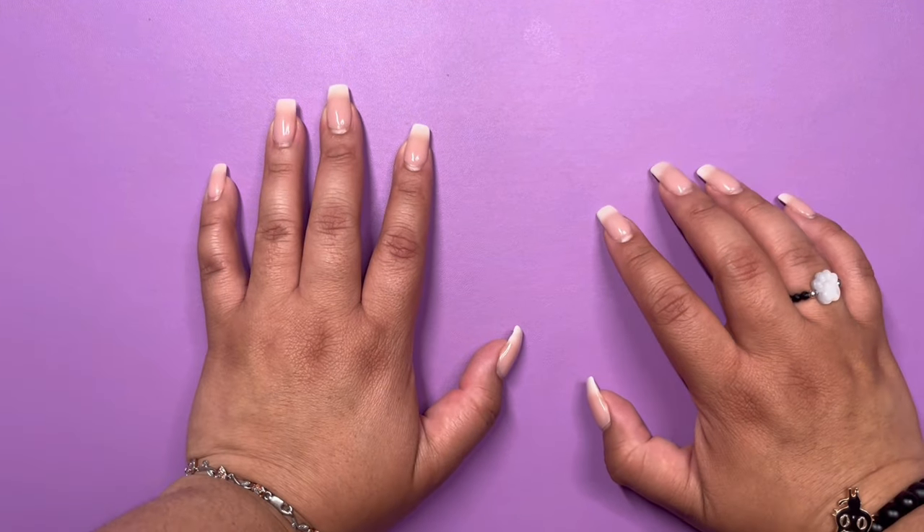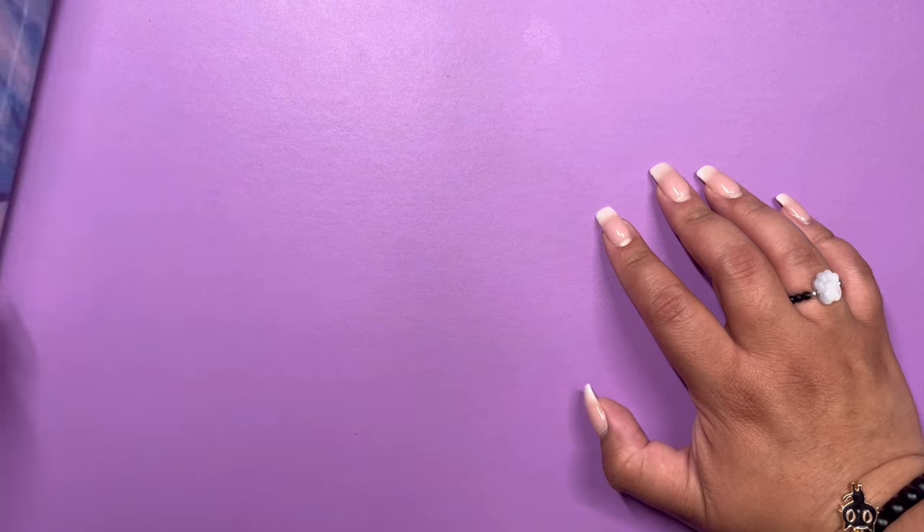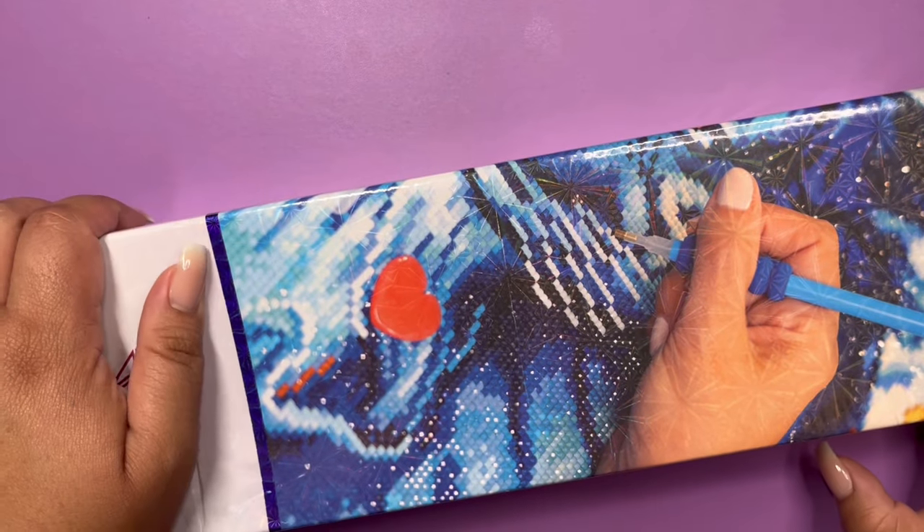What is going on, my wonderful friends? My name is Sophie and welcome to my channel, The Diamond Help Desk. Today we have a sneak peek from Diamond Art Club.